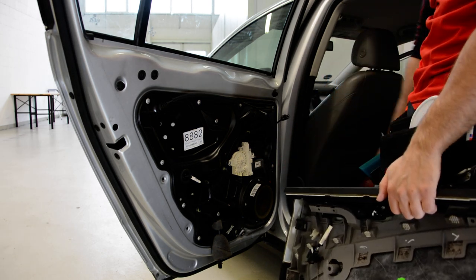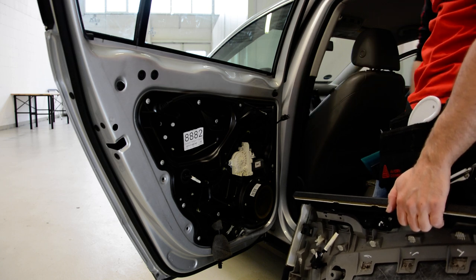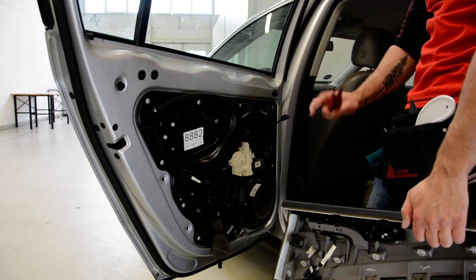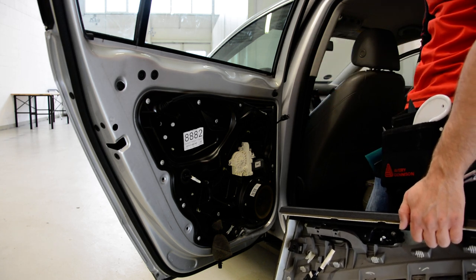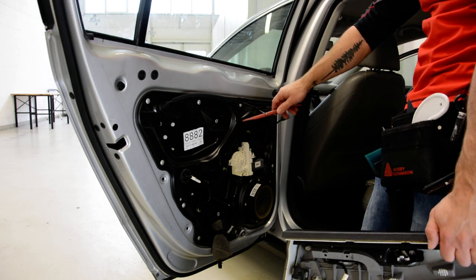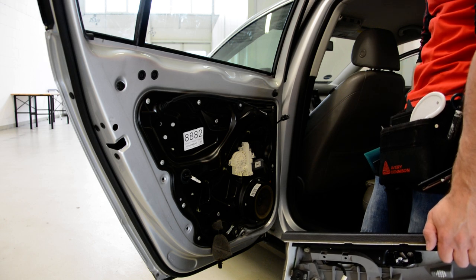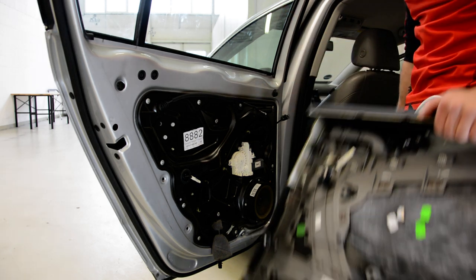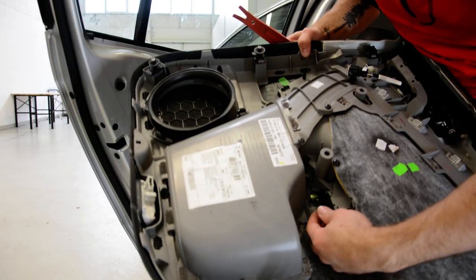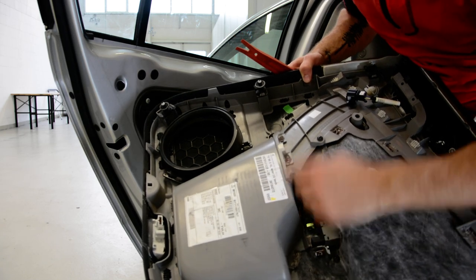This is the motor. Usually on most cars the motor has just three screws — not more. You can remove the window regulator and even the glass if you want to. If you want to take out the window switch, you can see here it has clips — that's the window switch.